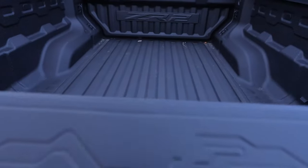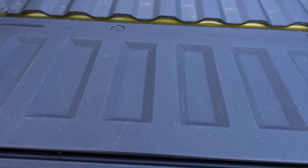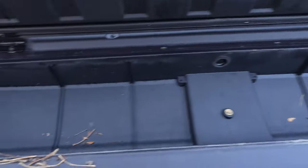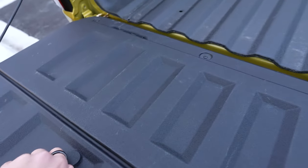Open this up — it has a pretty clever storage compartment inside the bed. It's supposed to be sealed, so if you want to put tools or beverages in there, that works well.